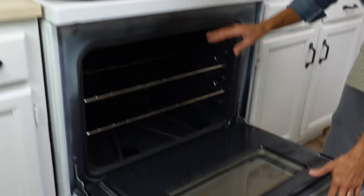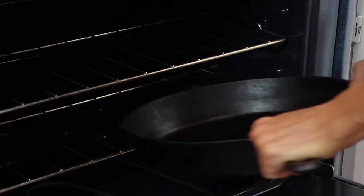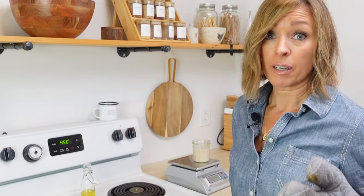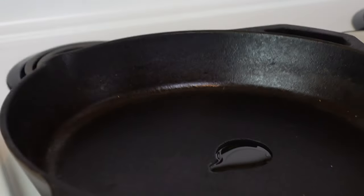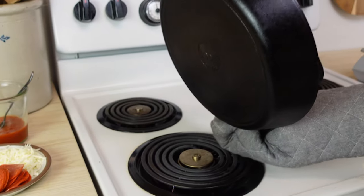The first thing that you want to do is get your oven ready. You'll want to adjust the racks so the top one is about two spaces down from the broiler, and then the bottom rack is below that so you can fit your cast iron in. We're going to preheat this in a 450 degree oven and get it really nice and hot. This pan has been heating up for a good 15-20 minutes, so it's really, really hot, so make sure you use gloves to take it out.